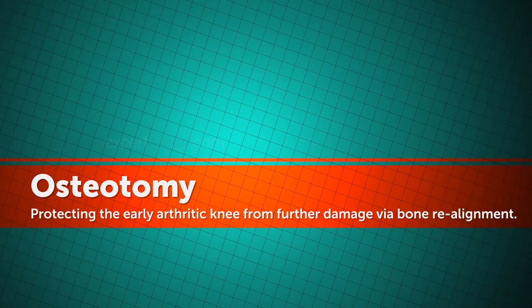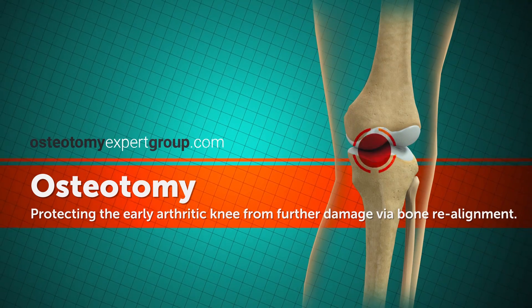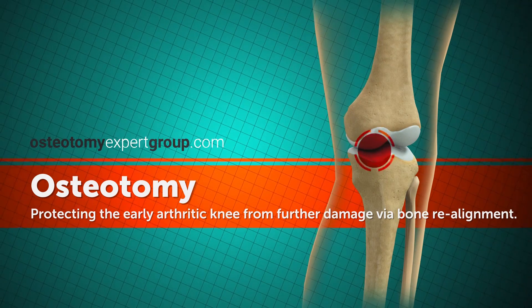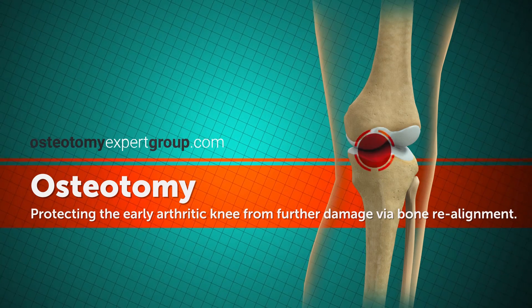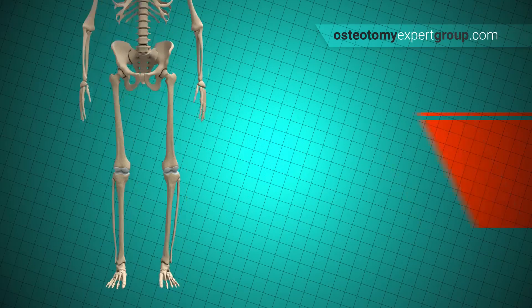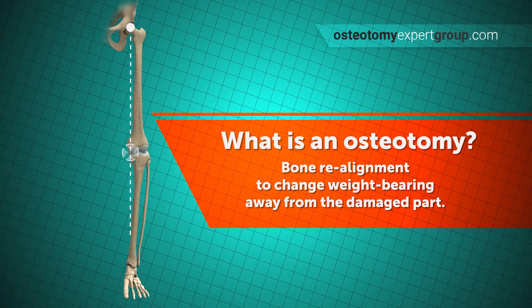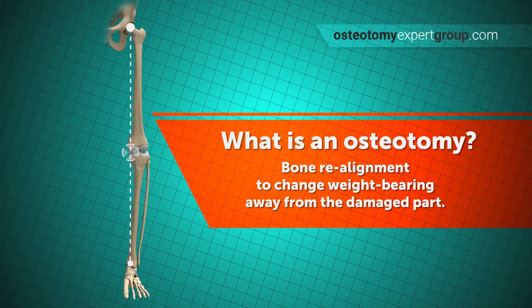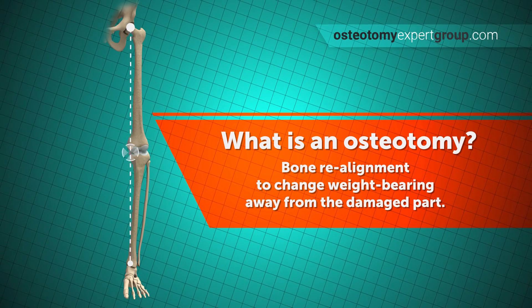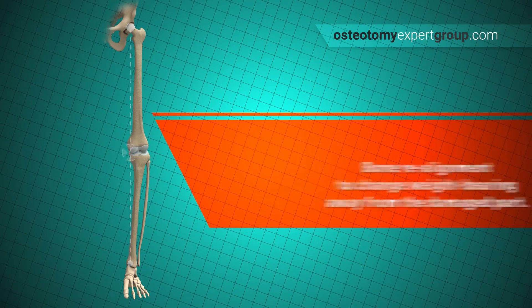Osteotomy is a surgical procedure where a bone is partially cut and the angle of the bone is changed. It can be a solution where arthritic joint damage is confined to one side of the knee. If we look more closely at the knee, we can see the weight-bearing line passing from the hip to the ankle. Via osteotomy, this weight-bearing line is shifted, transferring the main forces through the good side of the knee rather than the bad side.